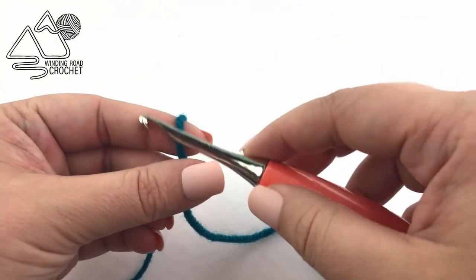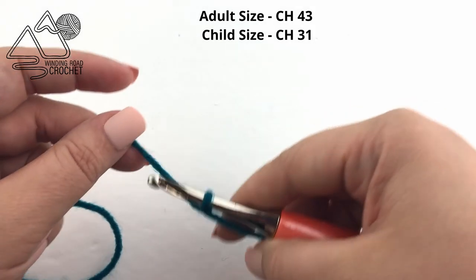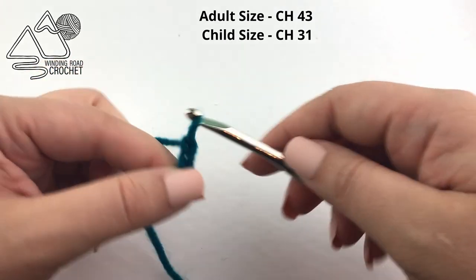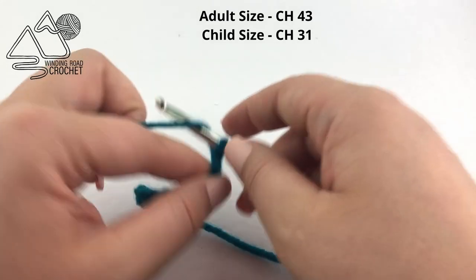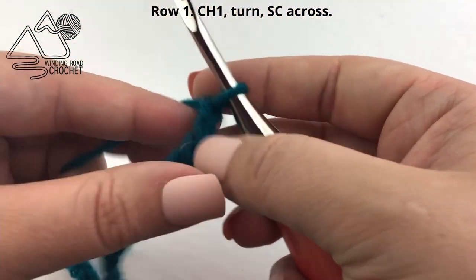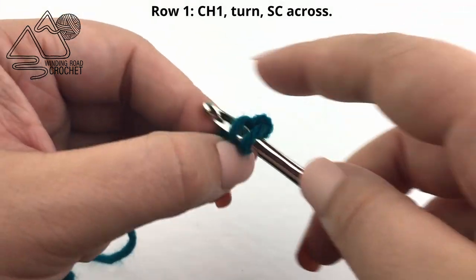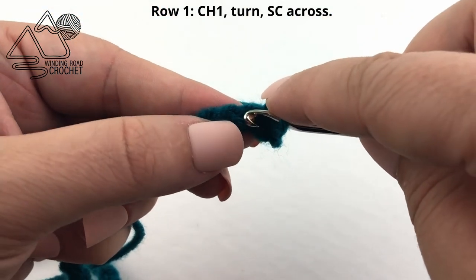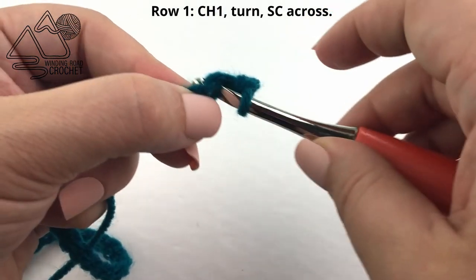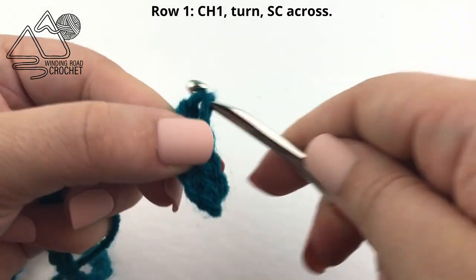We're going to begin by making a slip knot with your main purse color for the base of the purse and we are going to chain. For the adult size you're going to want to chain 43. For the child size we're going to chain 31. Once you've completed your chain, we are going to work simple rows of single crochet, starting in the second chain from the hook and then single crocheting in every chain across. For the adult size you should have a total of 42 single crochet; for the child size, a total of 30 single crochet for every row.